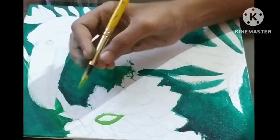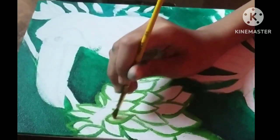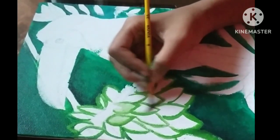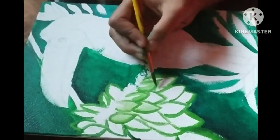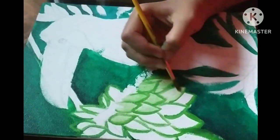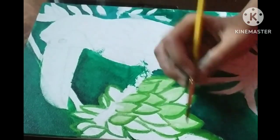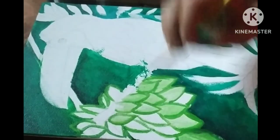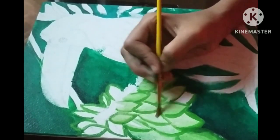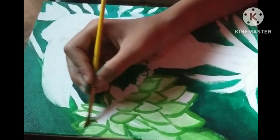I've done all the base colors so fast. Now I'm starting with the bush area where I am drawing leaves with light green color and adding details. Detailing is the most important part because it gives a realistic shape to your painting. You should always add details to make it more beautiful and realistic. I'm adding water to mix it and give a leaf effect.